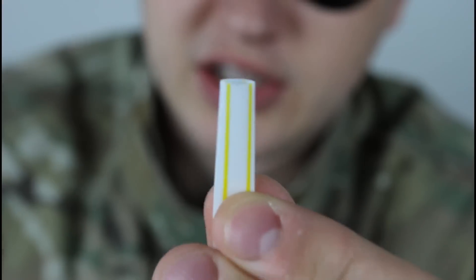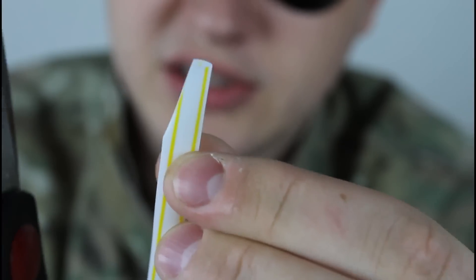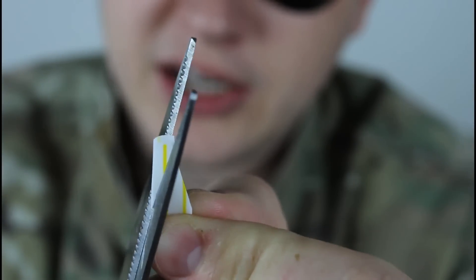Cutting it out — just cut it on this angle right here. Maybe half an inch. Turn it over, and on the same spot cut it to the middle.